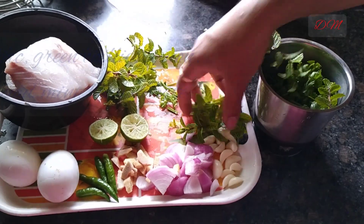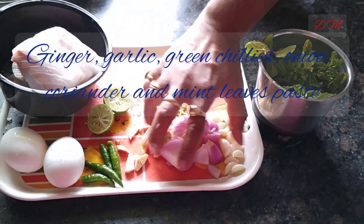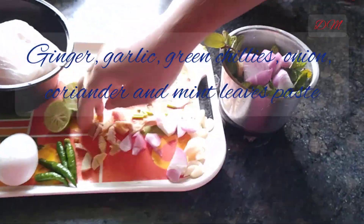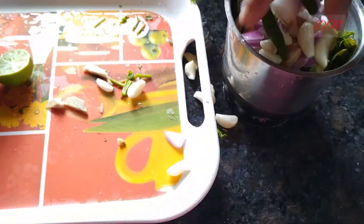We are making a paste of mint, coriander leaves, ginger garlic, onion, and green chillies. The paste should be of thicker consistency with little water or no water.